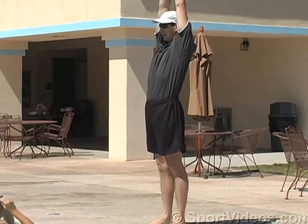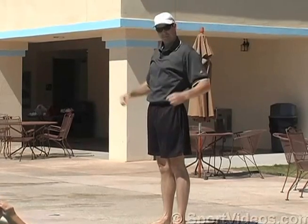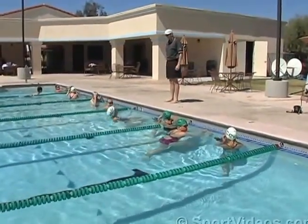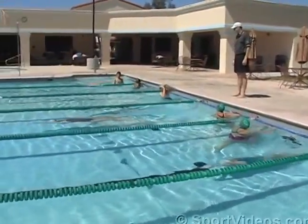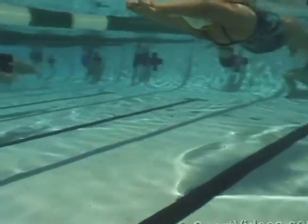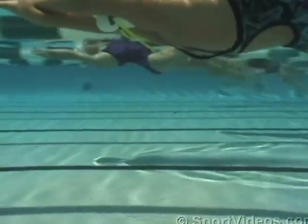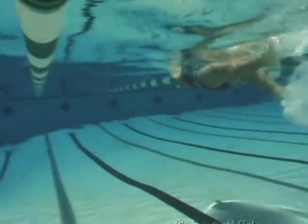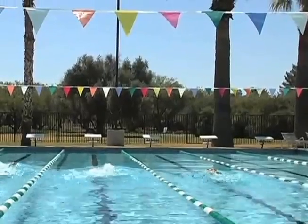We're going to kick freestyle kick, streamline on your back. First group, ready, hup. Second group, ready, hup.